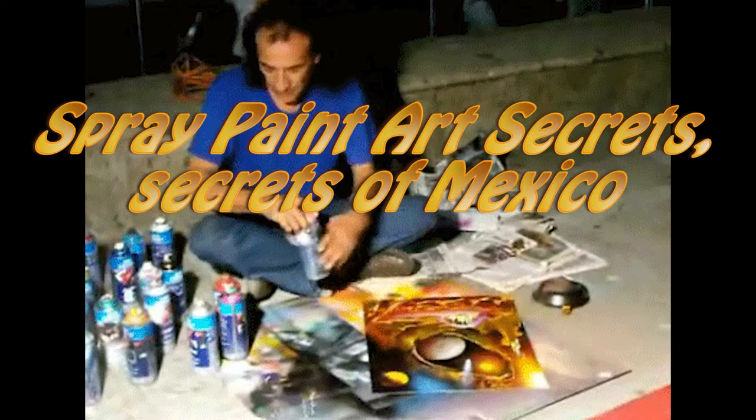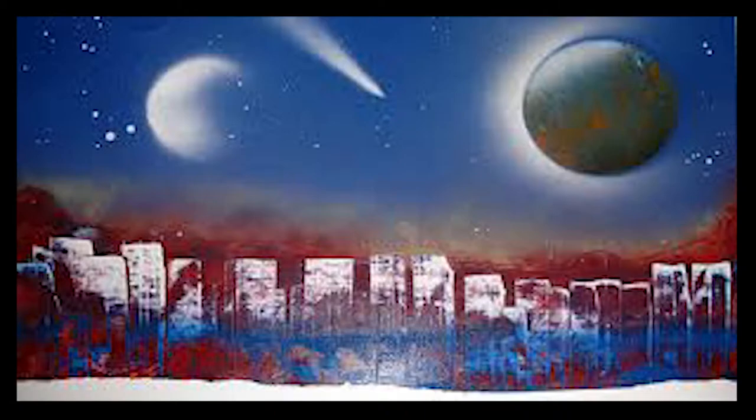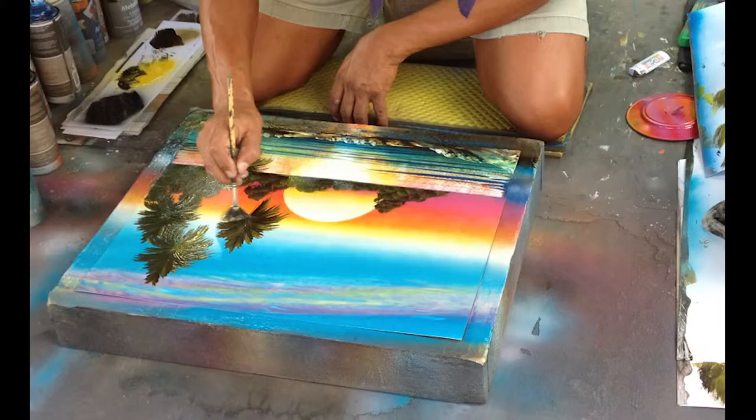Spray Paint Art Secrets. Secrets of Mexico. This is not your normal learn to paint site. If you're looking to spend years of your life learning techniques everybody already knows about, then move on. These lessons can teach you something very different — a new style, something very powerful.